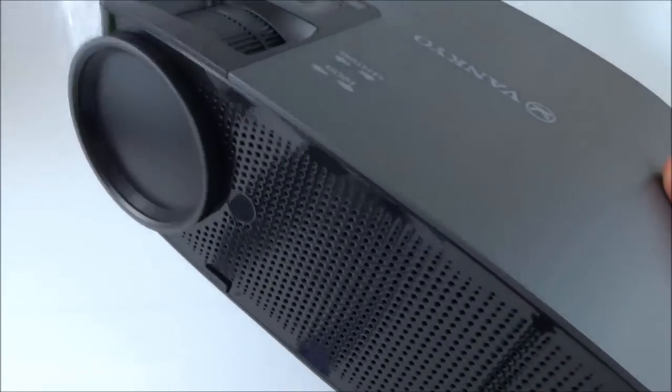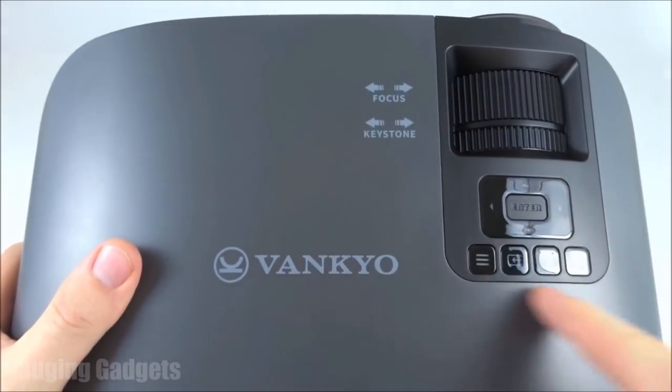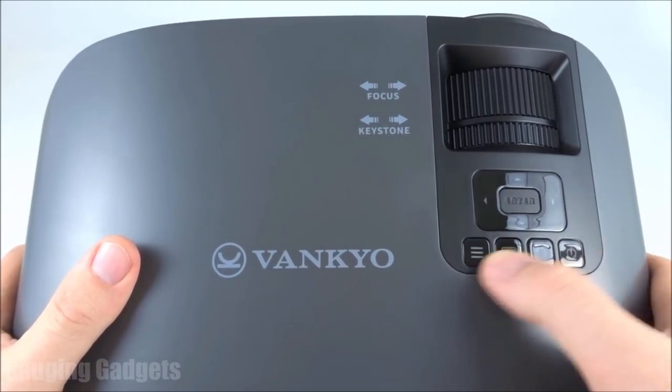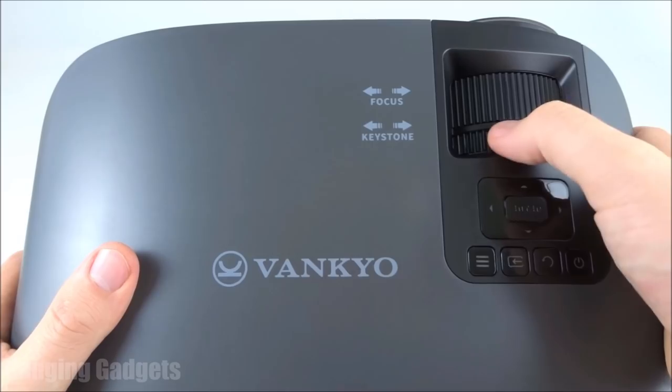Alright, removing the projector from the bag — it looks really cool, a very nice looking projector. There's a nice Vankyo logo on the top and some buttons up here: directional buttons, an enter button, and some other control buttons including a power button. You also have ways to change the projection such as focus and keystone, which we'll get into later.